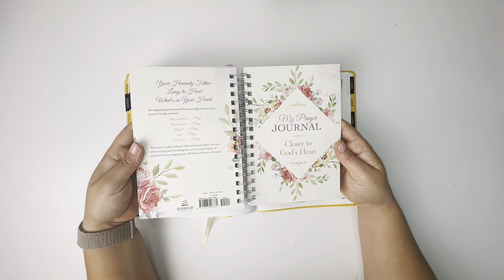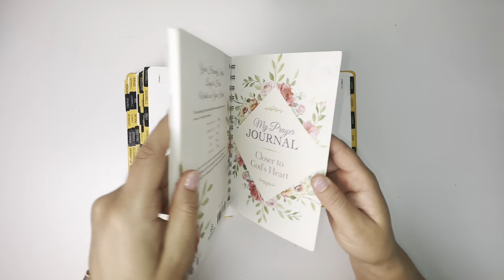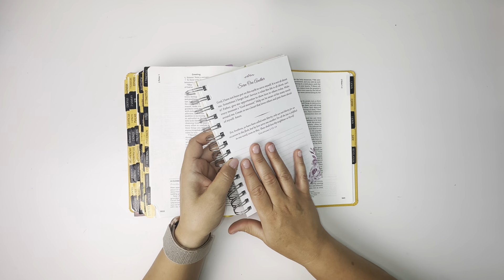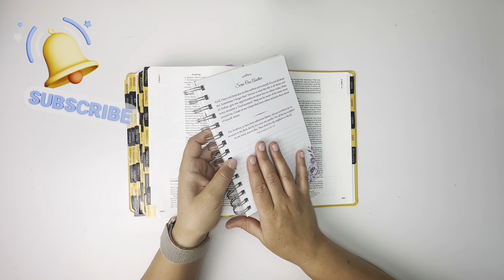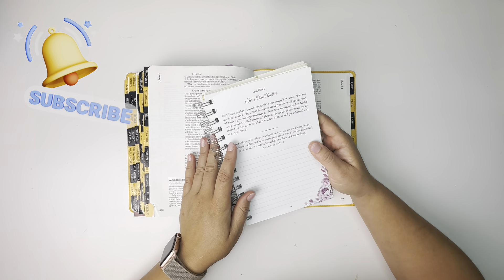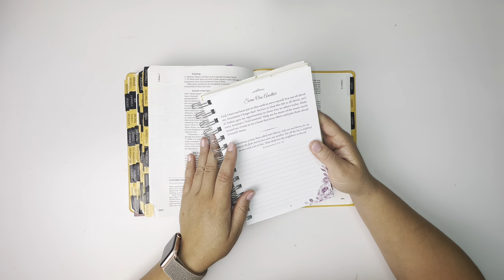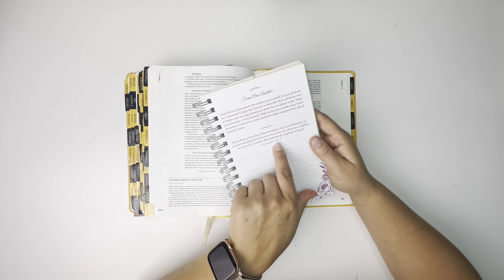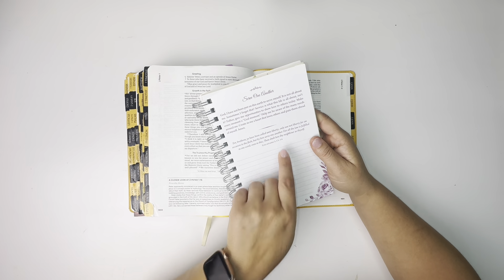This is the journal I'm using. I picked this up at Ollie's Outlet. I have been unable to find it online — if anyone happens to know where you can get this online, please let me know. Today, I want to focus on serving one another and we will be in Galatians 5:13 and 14.